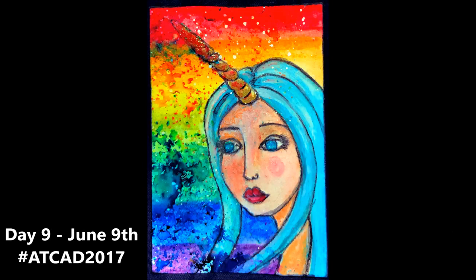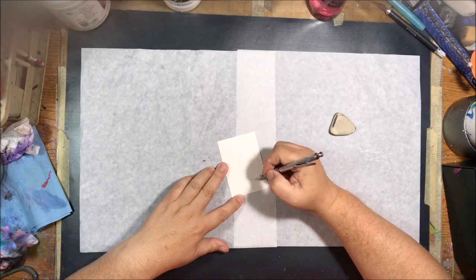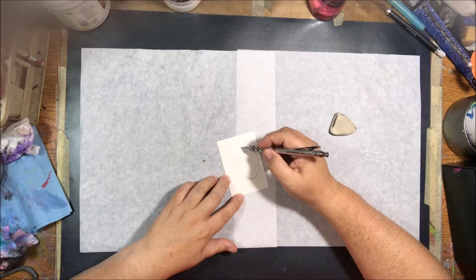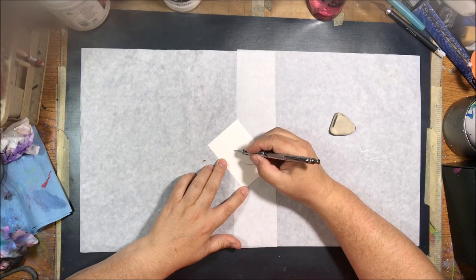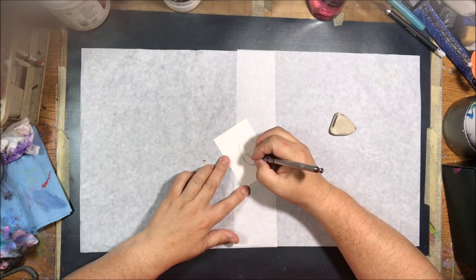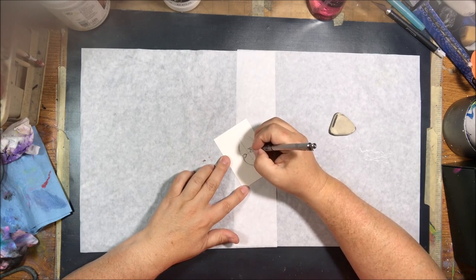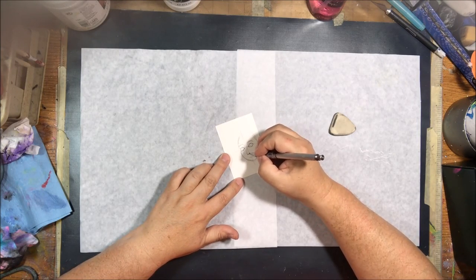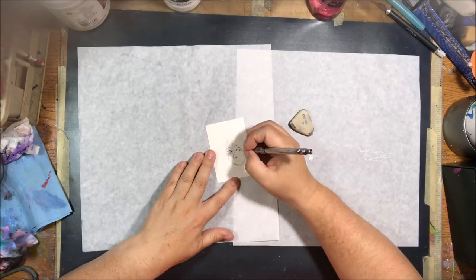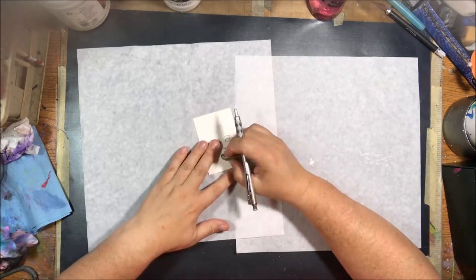We're on to day number nine — I made this one very early this morning. I wanted to do some illustration and I felt like drawing a unicorn girl. So I'm starting out with my drafting pencil and soft graphite, drawing my whimsical girl face onto the card. This is still the 140 pound cold press watercolor paper cut to the size of three and a half by two and a half inches, or nine centimeters by six and a half centimeters.